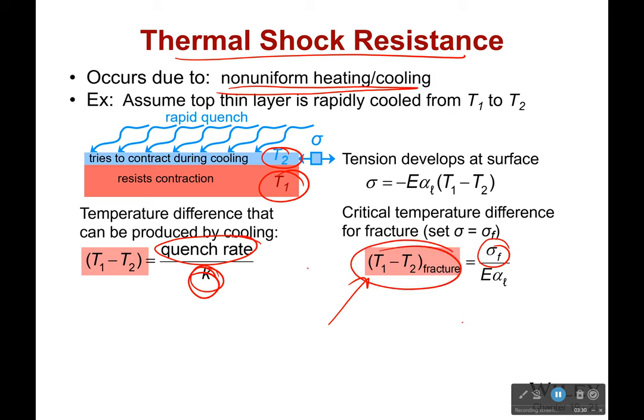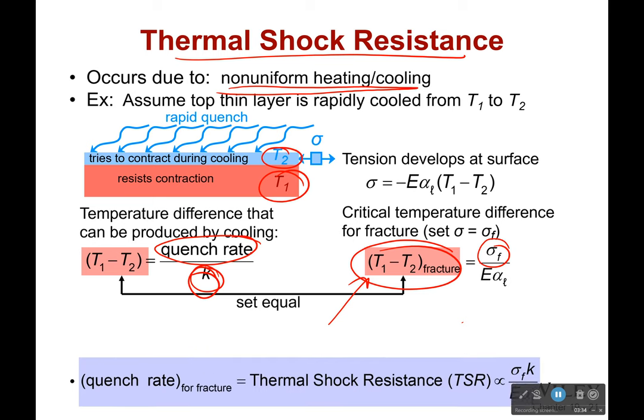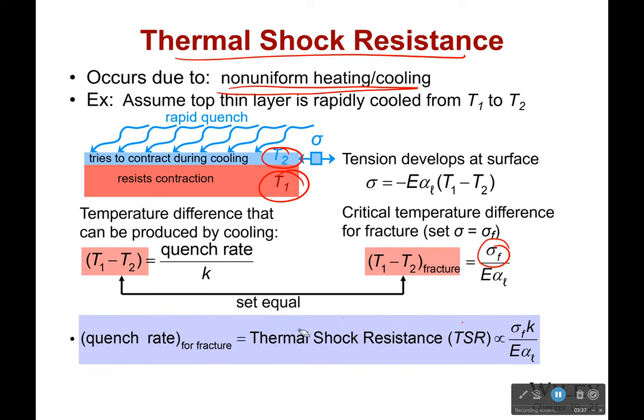And if that stress reaches the fracture stress, it will fail. So there's a temperature difference where it will cause failure because of the stresses induced. If we set those equal, then we can figure out what rate we can cool it at - the quench rate for fracture, which is equal to the thermal shock resistance. That is proportional to the failure stress: if that's very, very high, it's going to be less likely to fail even with a sizable temperature difference. And thermal conductivity matters too, because the better it is at conducting heat, the less likely it is to fail, since it's more difficult to have a temperature difference.